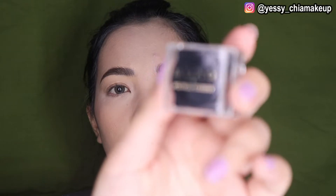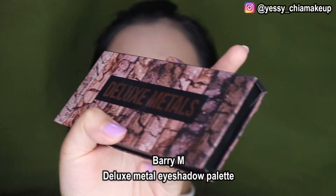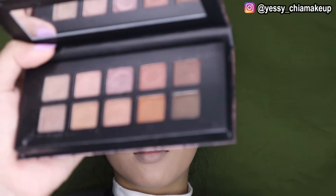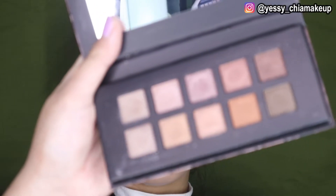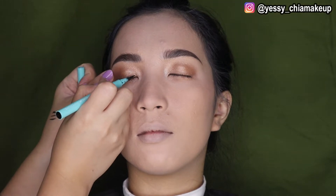Next untuk kreasi mata, Yasis pakai eyeshadow dari John R. Christie Moacue, serinya Sun Orange. Lalu Yasis campur dengan eyeshadow dari Perry M. Yasis pakai warna yang ini dicampur sama yang ini. Lalu Yasis pakai warna yang ini untuk di bagian depan, dan juga pakai di bagian bawah mata. Lalu Yasis pakai liner, Yasis pakai dari BLP Beauty.